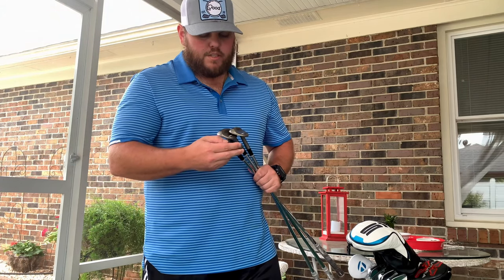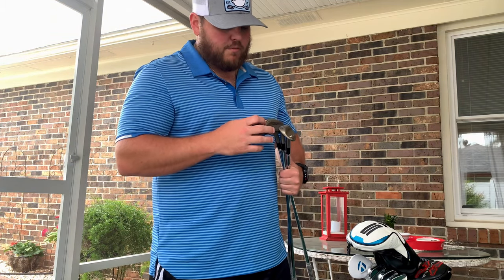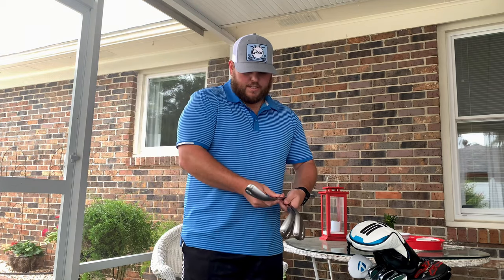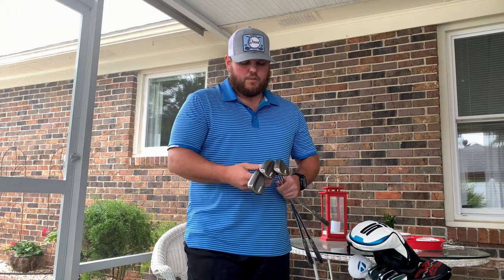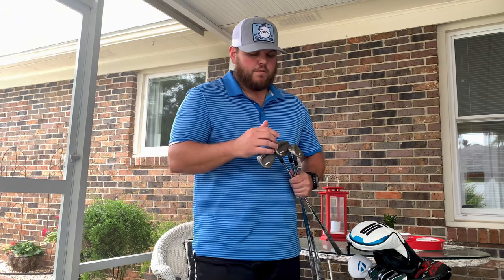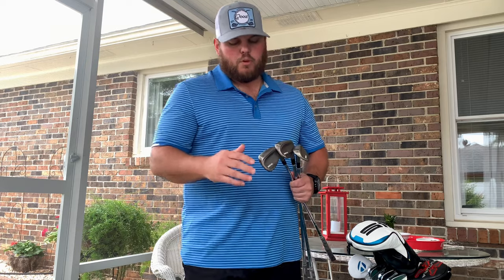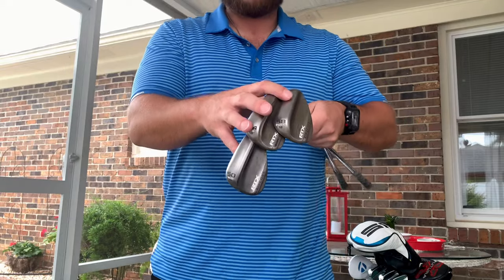All these are the Cleveland RTX ZipCore wedges. The first two are in the mid bounce, the 58 is in the full bounce. I really like these as they rust and give me great spin around the green. I do have some TaylorMade MG2 wedges in 52, 56, and 60 that I play every now and then, but currently I'm going with the 50, 54, and 58 in the Cleveland wedges.